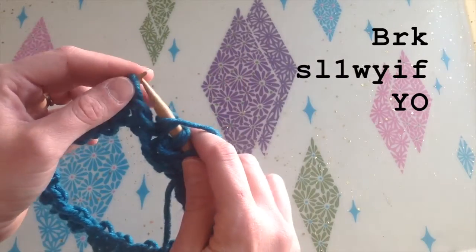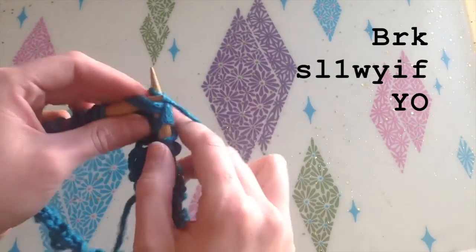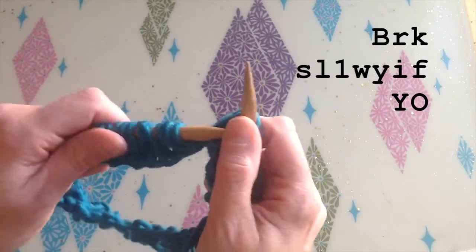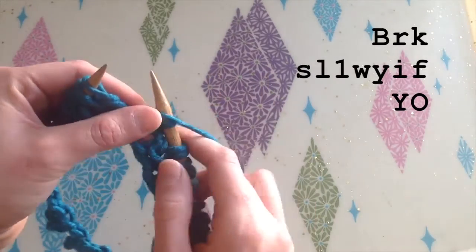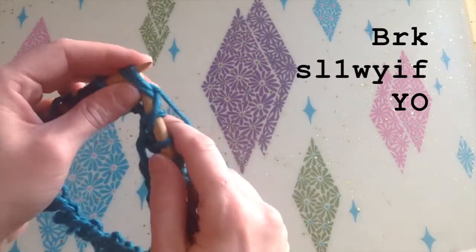Move my yarn to the front, slip, and bark. There's my shortcut yarn over. Move my yarn to the front, slip, and bark.